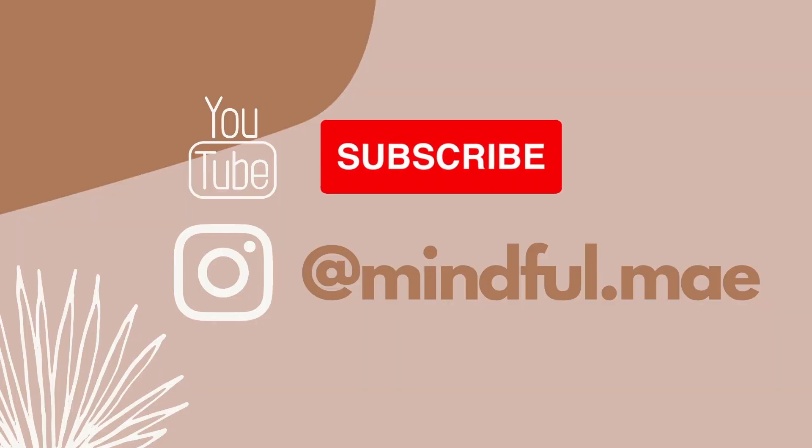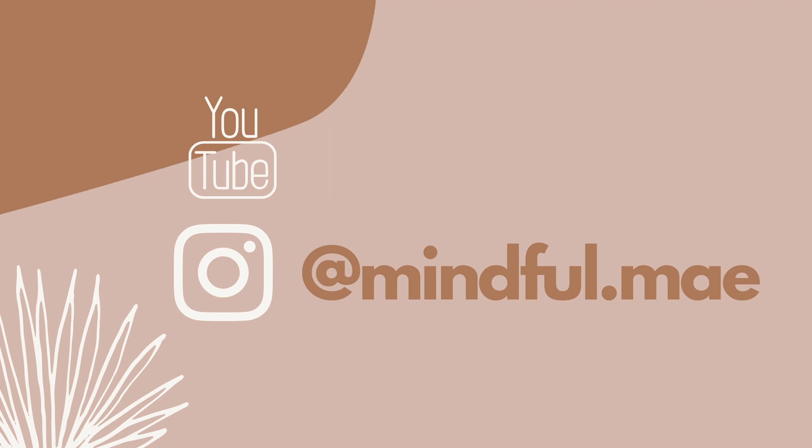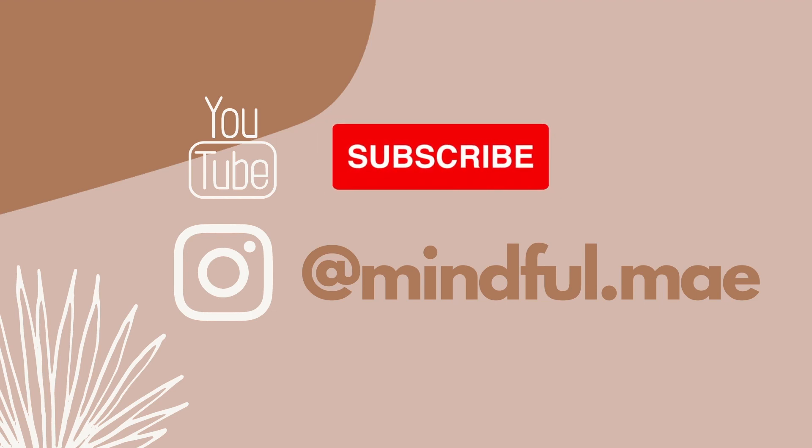Thank you guys for watching. If you like this video, subscribe to my channel and I'll be posting some more soon.